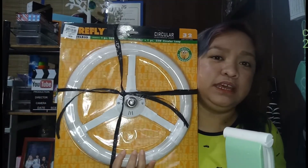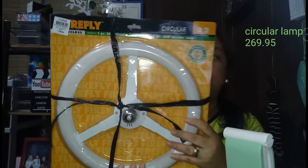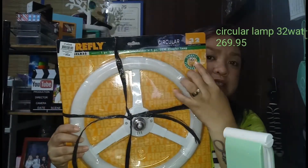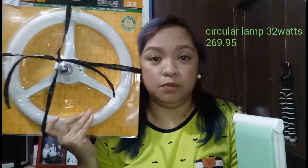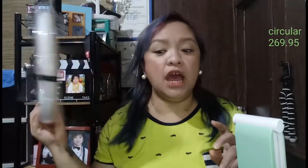Since we're making a ring light, it's better to use something sturdy for our wiring. And the last — and the star of everything — is this ring light. It's a Firefly circular electronic lamp, 32 watts. I bought this for ₱269.95.